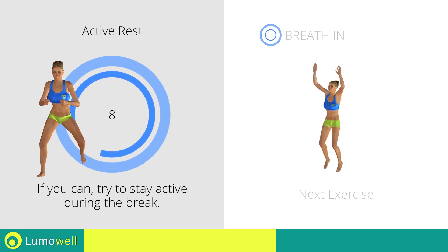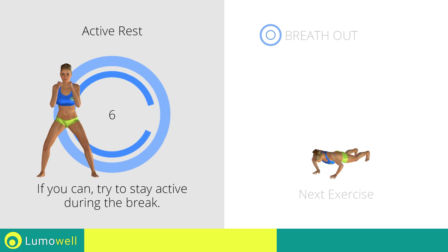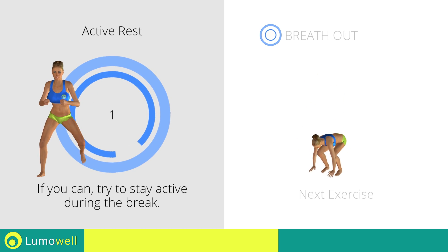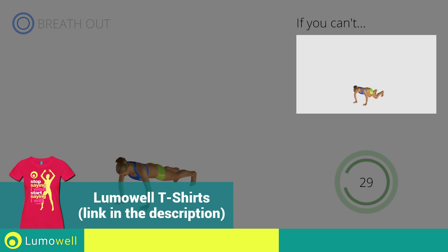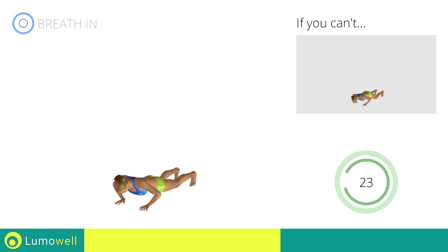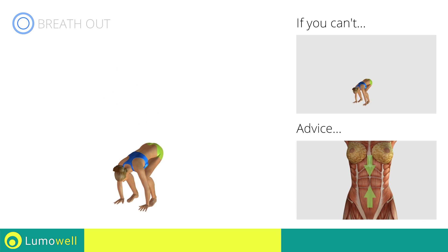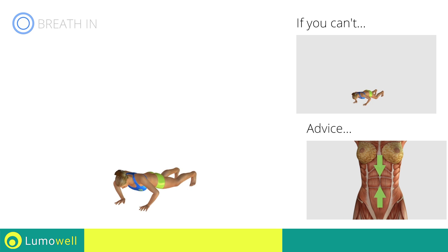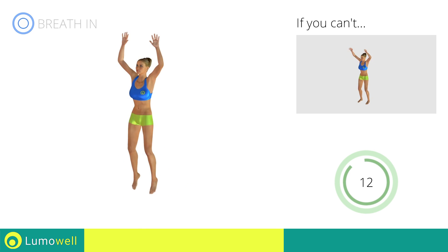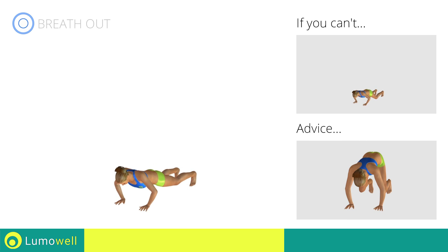Next exercise: burpees. If you are unable to complete this movement, do not jump. Be sure to control the movement when you stretch the body, keeping the abdominals tight. Do not bend your arms while jumping.